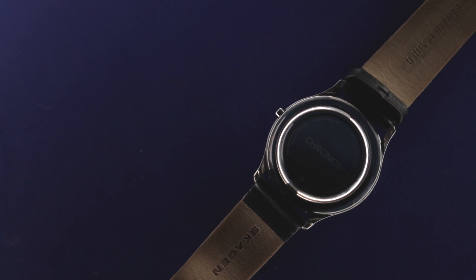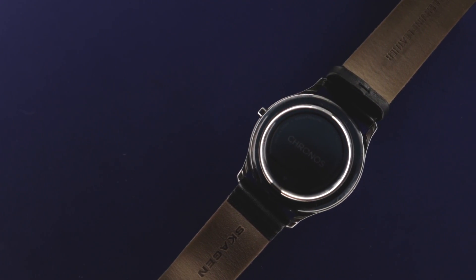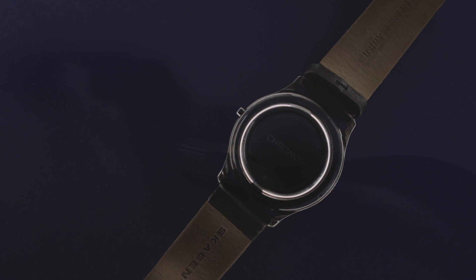Besides it being very hard to get on and off your watch, my only real issue with the Kronos is the strength and quality of the light. It's sometimes incredibly hard to identify the colors — yellow is very close to green, green is very close to light blue, and light blue is very close to white. But if you stick with the darker colors like red, dark blue, or even purple, it's a lot easier to distinguish.